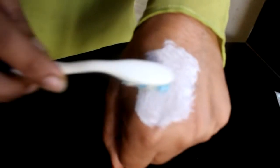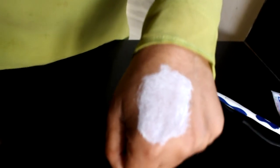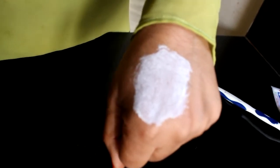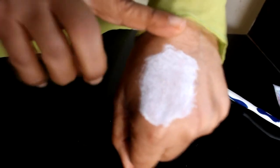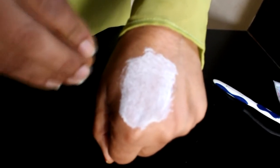After about 3-4 minutes, we will then take a towel or a napkin, place it in warm water, and wash and clean the area. You will see that the blackheads start to come off slowly.